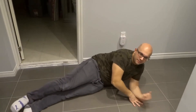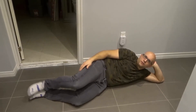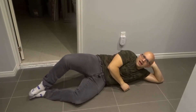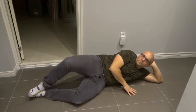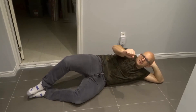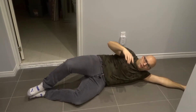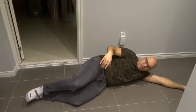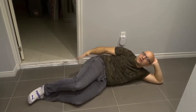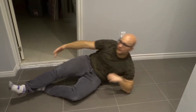For the clamshell exercise, you want to lie down on your side just like that. Your legs should be at roughly a 90 degree angle, and your feet should be touching. Open up, hold it, release. You need to focus on using those glute muscles, because I can just go like this all day long without using my glute muscles. But if I focus on using the glute muscles, it's a totally different feeling. You will feel your glute muscles activating and starting to work — it's absolutely incredible.